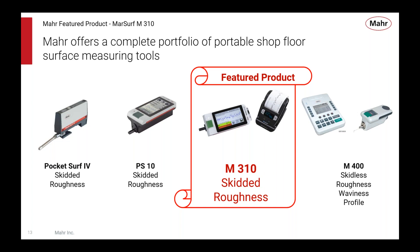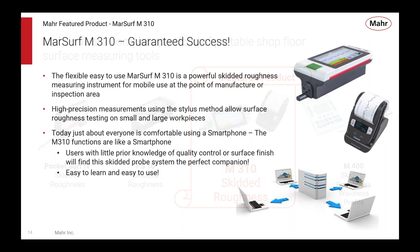We offer a broad portfolio of surface measuring instruments. The handheld devices include the Pockets, the PS10, the M310, and the M400. The Pockets, PS10, and M310 are all skidded; the M400 is skidless. The featured product right now is the M310.